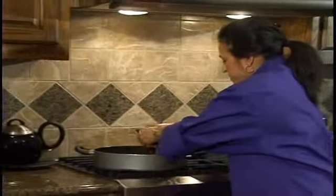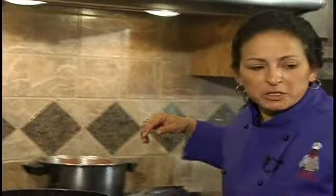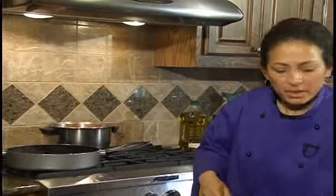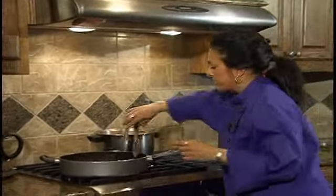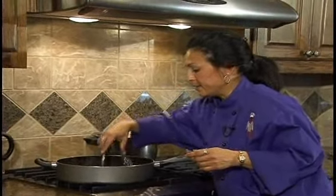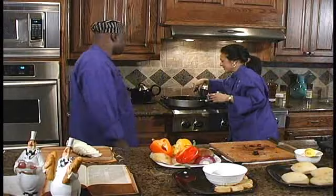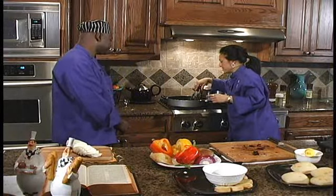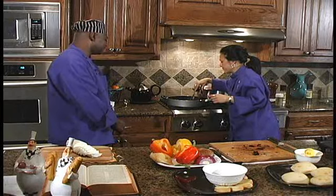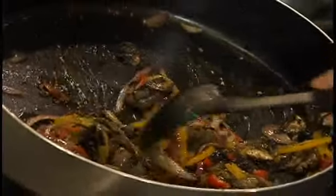Now that our peppers and onions are nice and tender, we're going to go ahead and add our mushrooms. I push them to the side so these can cook a little bit. I really like those portobello mushrooms — it's the second meat, so to speak. If you don't want to eat meat, you can substitute this; they're very hearty, robust, and have great flavor.